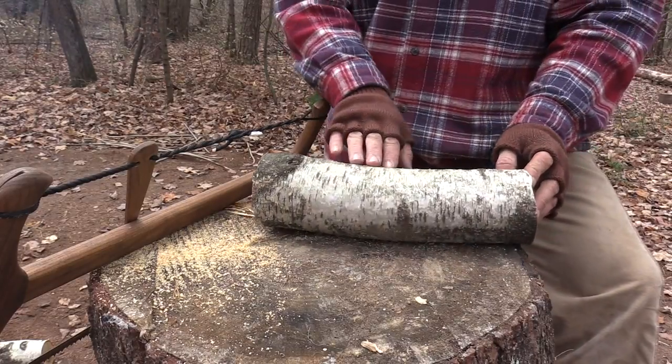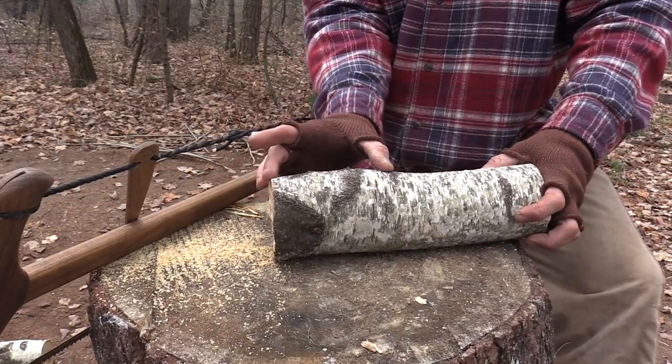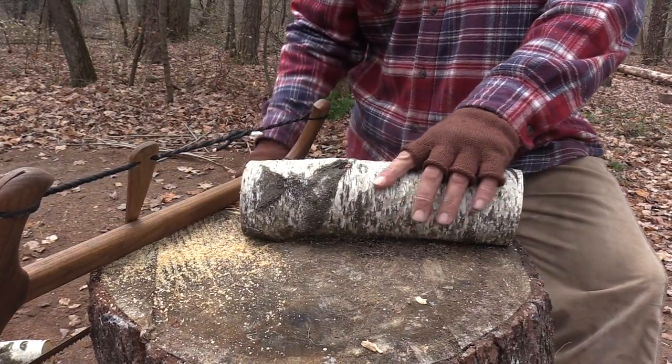This is the most important step in making this. I've identified where all these knots are as going to be the head of this maul, and the area down through here which has no knots is going to be my handle.